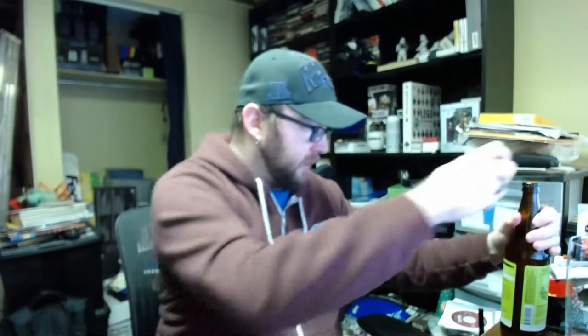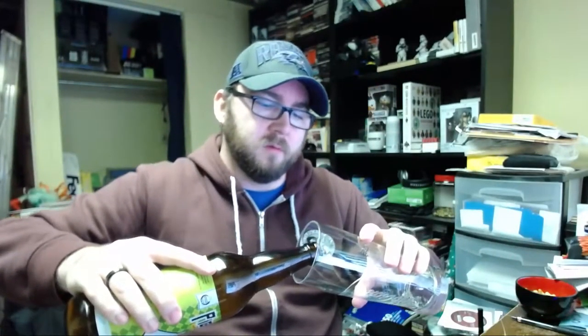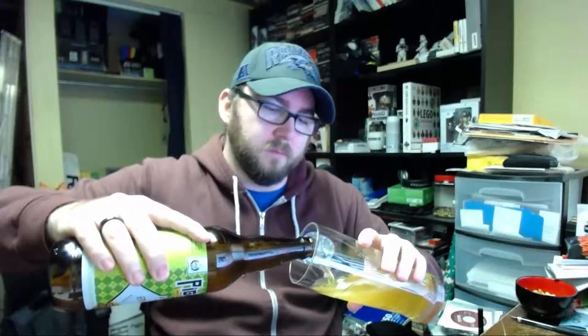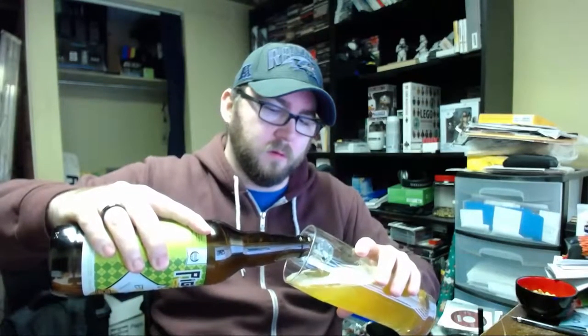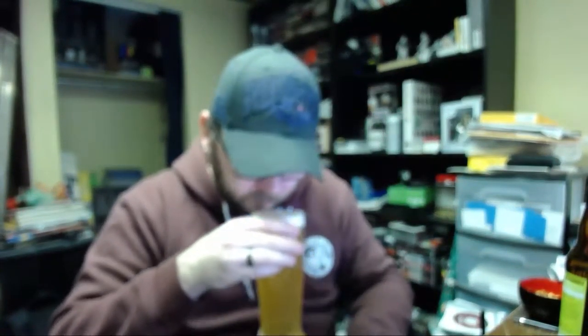This guy comes in at 6% ABV, 60 IBU. It's in a bomber bottle, 650ml. It's got a few fingers worth of head, hazy straw color. Getting those fruity hops coming through on the nose.